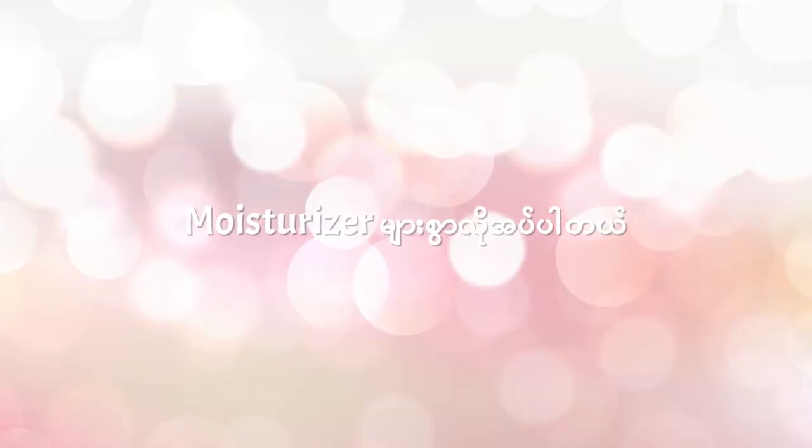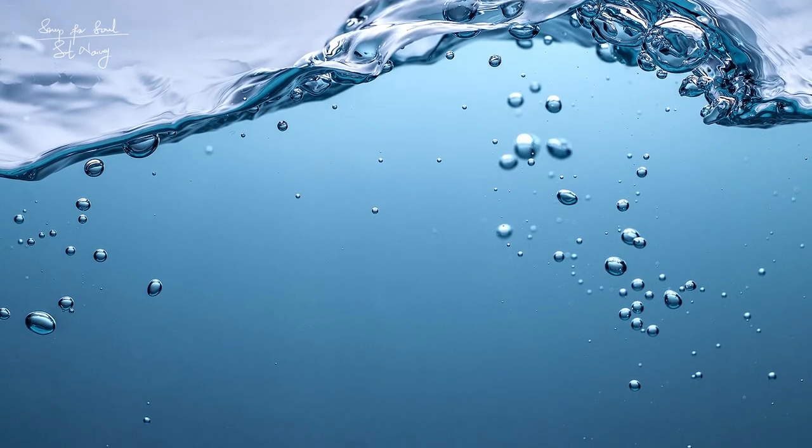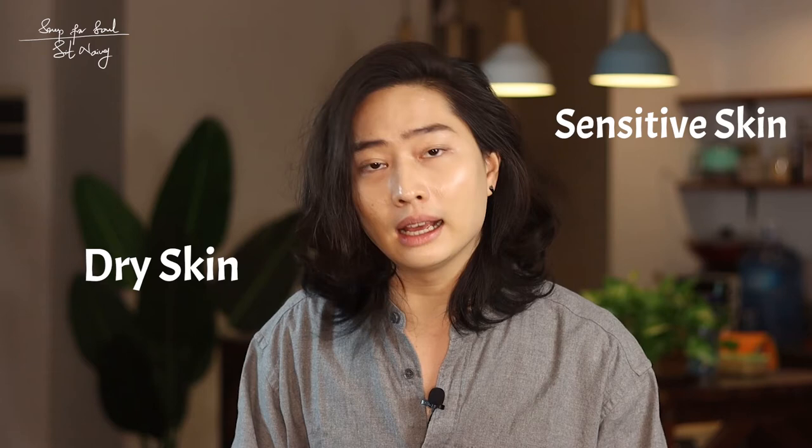I'm going to follow my routine. We are going to apply the toner. We will fill out the toner. We don't want to skip the toner. When I say that the skin is dry — dry skin is dry because it is very sensitive skin, and it is very sensitive to dryness.